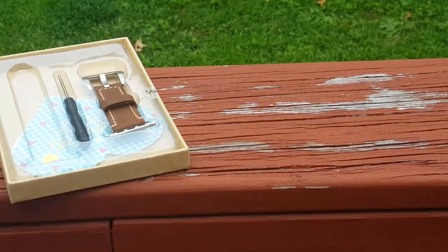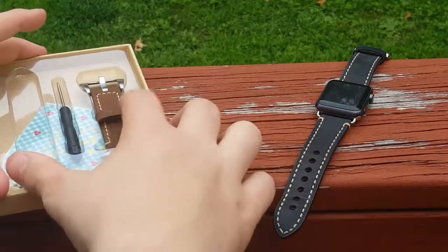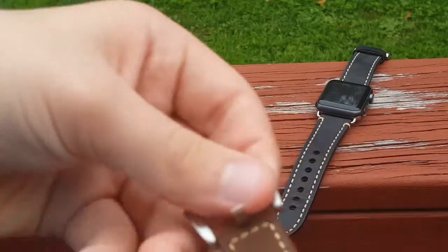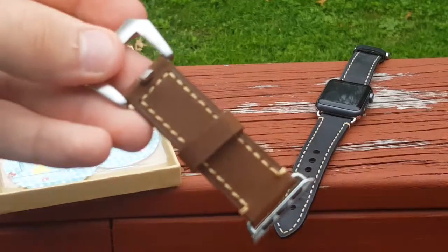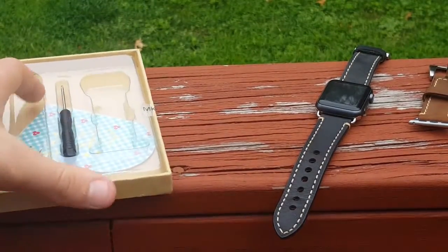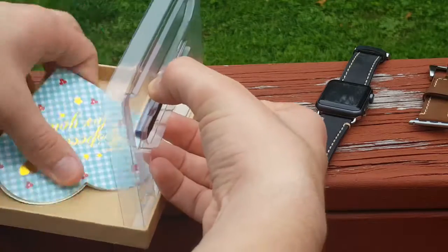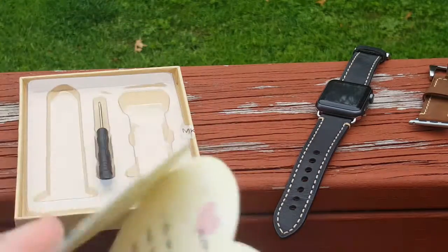It smells like genuine leather. Oh man, that smells great. And also there's a screwdriver, as well as the top link, as you guys can see here. And the bottom link. And there's the screwdriver to take out the screws. And then on here there's a little note card — I got this in every single product I've received so far from them.